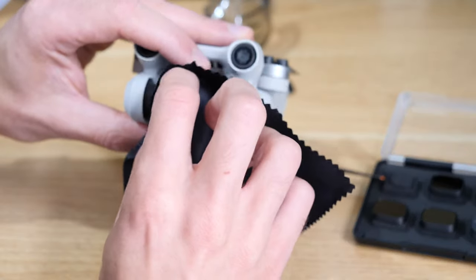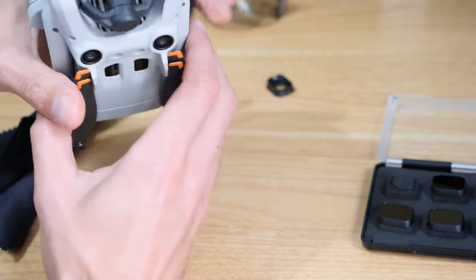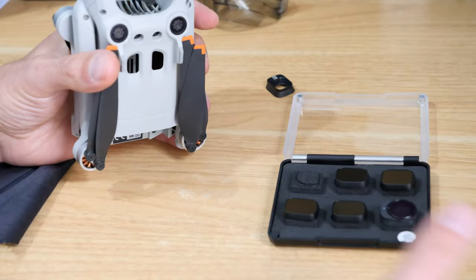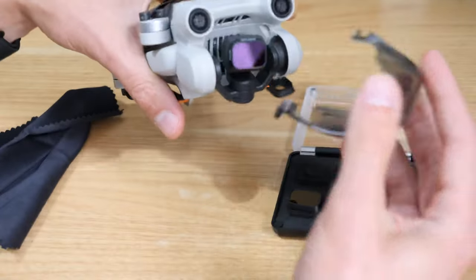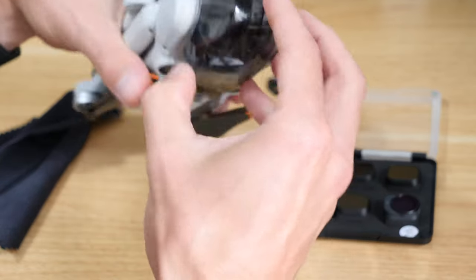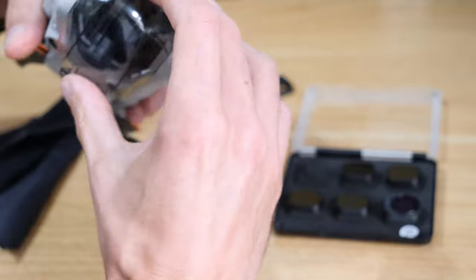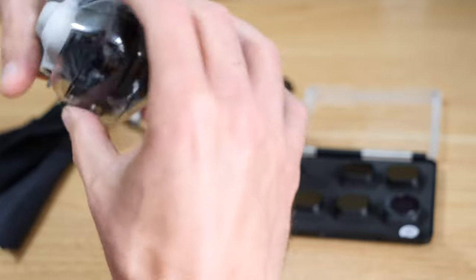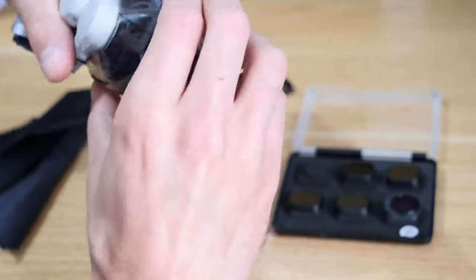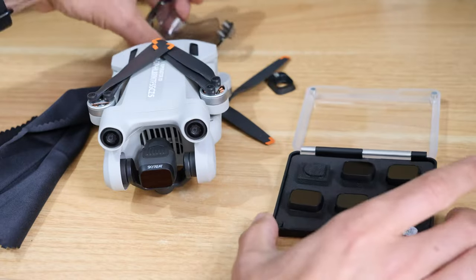Don't put too much pressure on the gimbal either. Once it's on, you've probably touched it quite a lot with your fingers, so just give it a clean again to make sure it's clean and ready to go. With most filter sets - 99% of them - they will still allow you to put the gimbal cover on even with the polarising filter, which is usually the biggest one in the set. So there's usually no problems getting the cover back on and it should just sit in there happily.